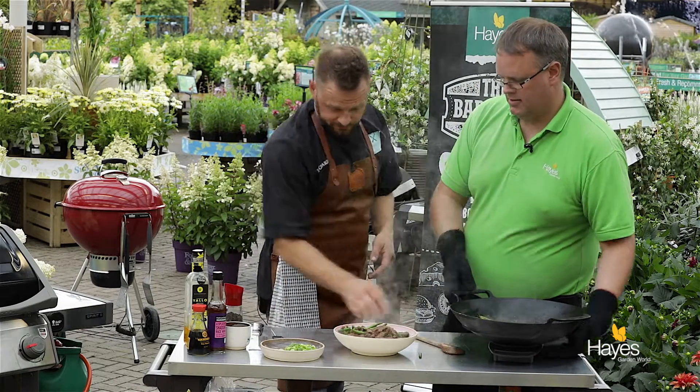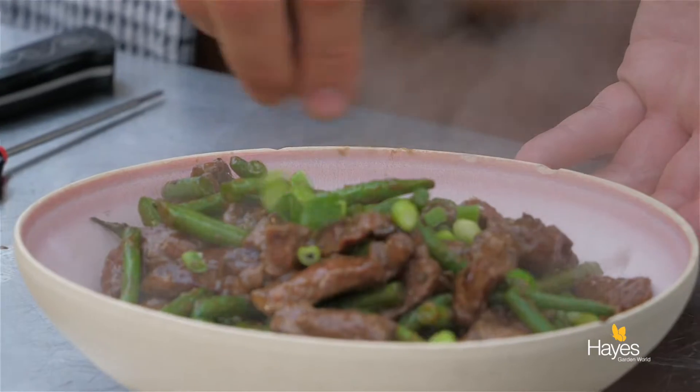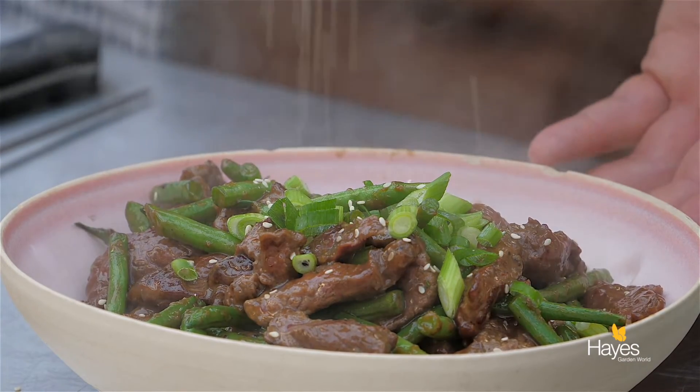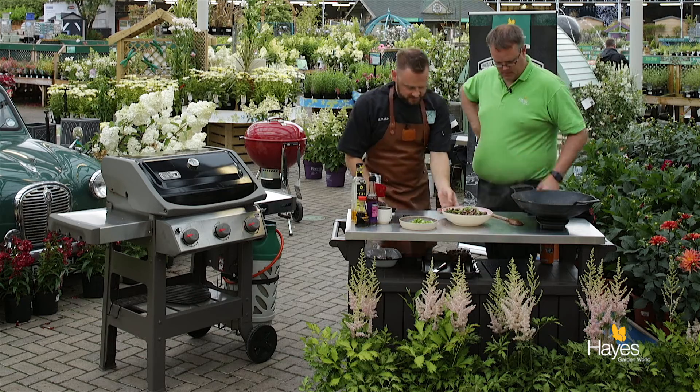I'm going to garnish this one — a few little spring onions and some sesame seeds. Look at that! Lovely. Can't wait to taste this.